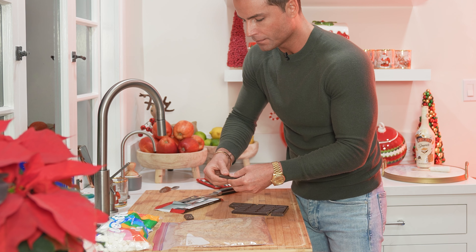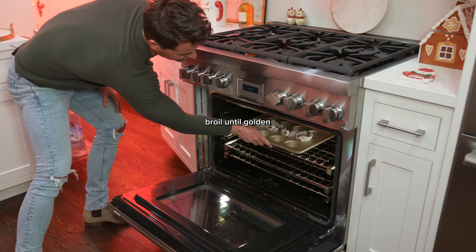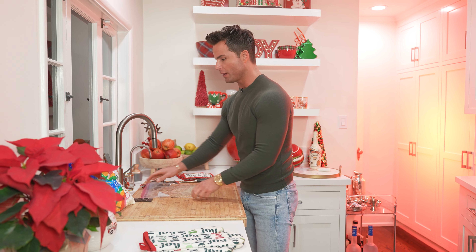Now let's do the marshmallows. Pop these babies in on the broil until they're nice, golden, and puffy — like me!